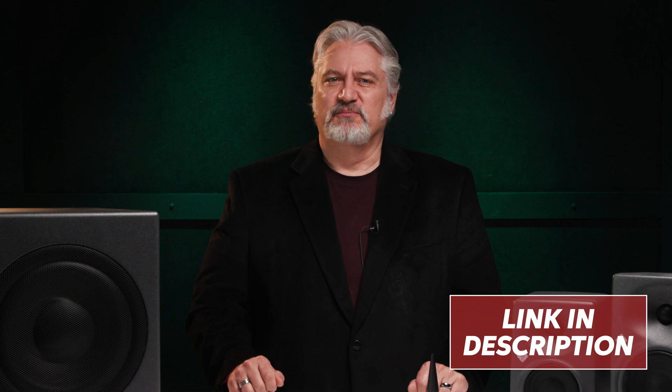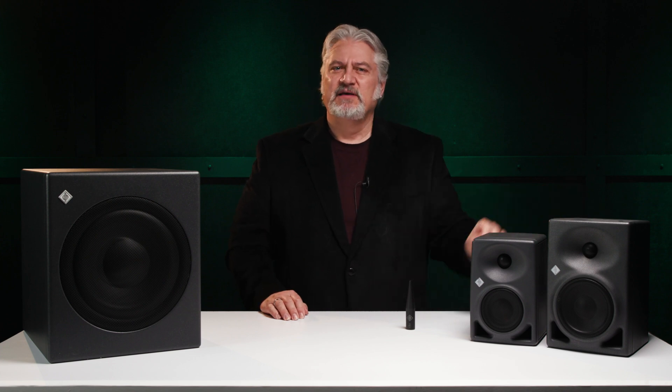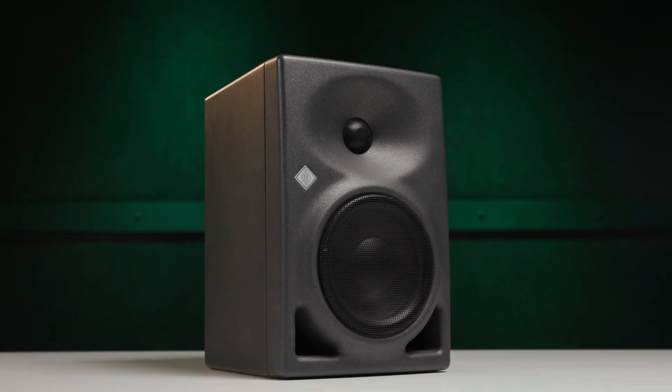I did a full overview of the KH80 DSP monitors a while back — you can find a link for that video in the description below. The KH750 subwoofer also has built-in network controllable DSP, with a 10-inch driver and 256 watts of power on board. You can combine it with non-DSP monitors such as the KH120 or KH310s. The KH120s offer a 5.25-inch woofer and a 1-inch dome tweeter with a total of 100 watts of power.